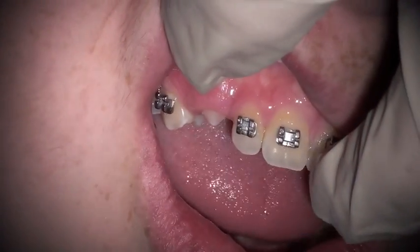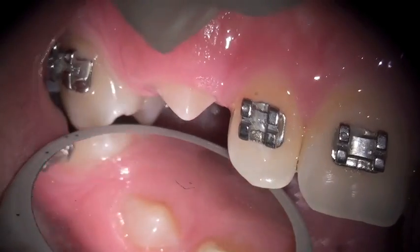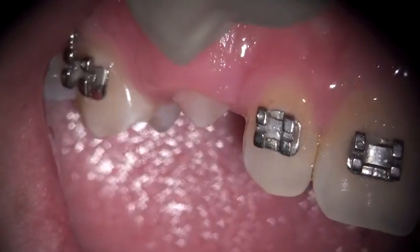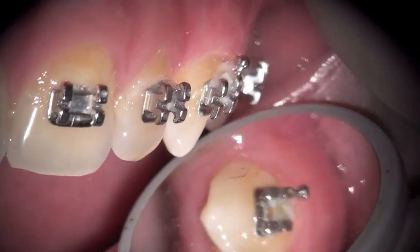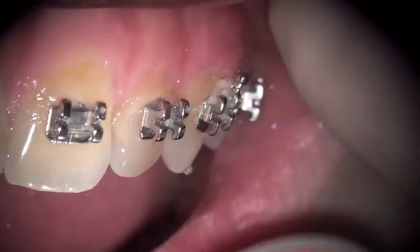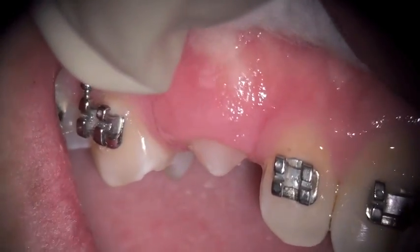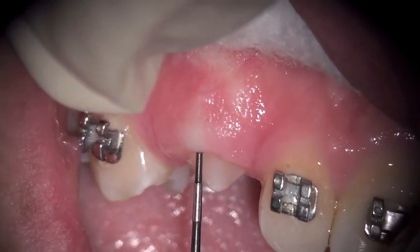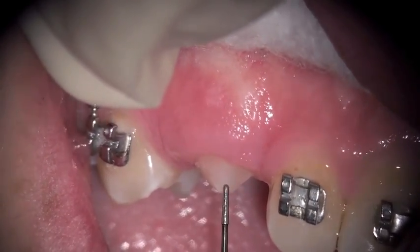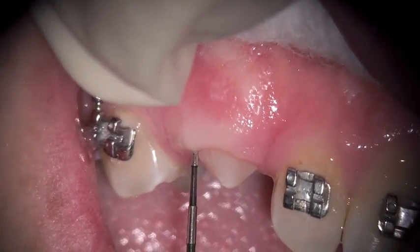We did a similar thing last time on the left hand side — you can see that the tooth is fully in now. So now we'll try the same thing on the right. If you hand me a periodontal probe, I'm just going to check this tooth and see how much attached tissue is off and underneath here.